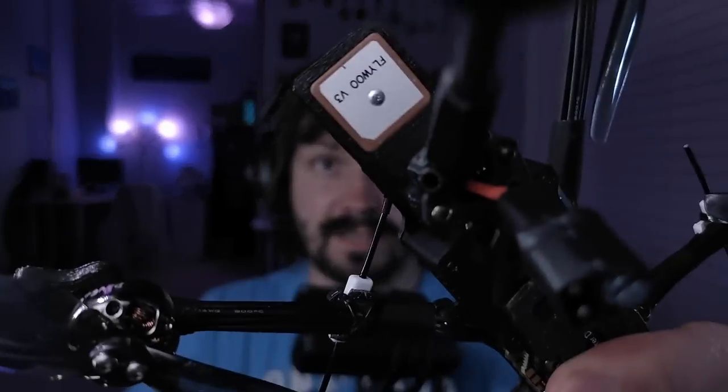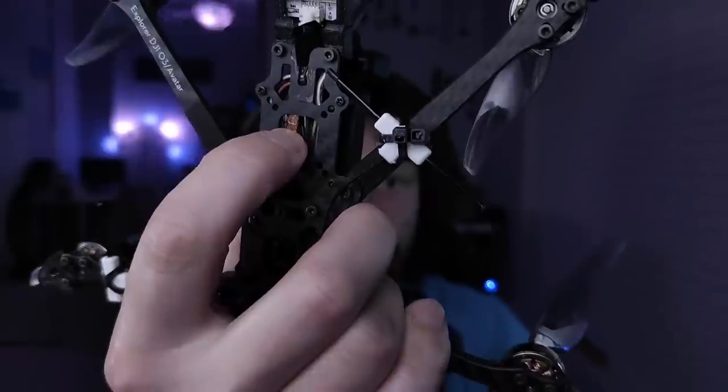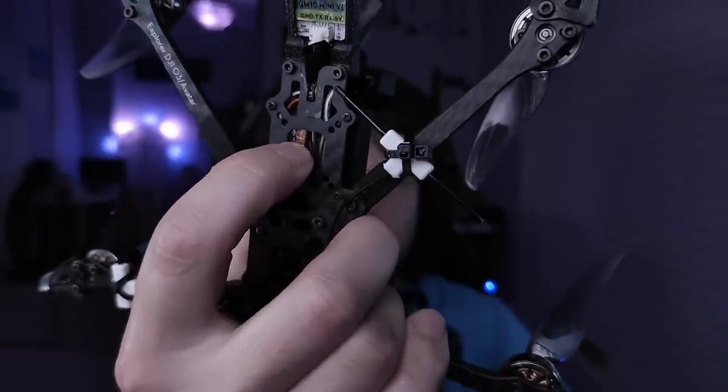So the GPS on this drone, for some reason, doesn't work very well on this particular unit. Maybe because the shielding around the GPS wires is not connected to ground. So far I'm getting a maximum of 6 satellites after 15 minutes on the field. Hopefully it's just a bad GPS unit and Flywoo were kind enough to send me a replacement — I just haven't tested it yet.